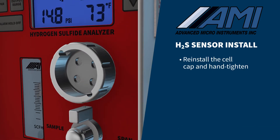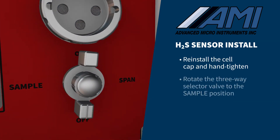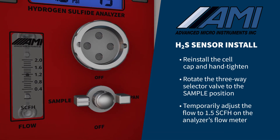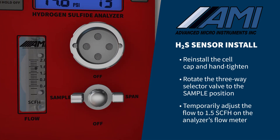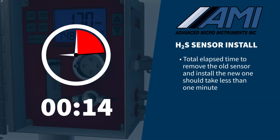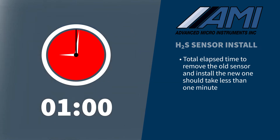Reinstall the cell cap and hand tighten. Rotate the three-way selector valve to the sample position and adjust the flow to approximately 1.5 SCFH on the analyzer's flow meter. The total elapsed time to remove the old sensor and install the new one should take less than one minute.